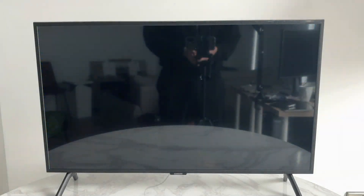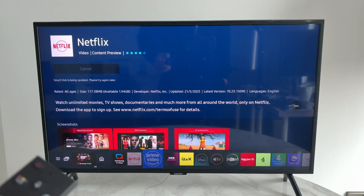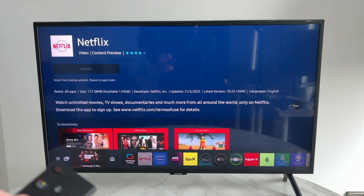Press 'Start Watching TV'. At the bottom you should see the menu, and you can tap across it using the arrow keys.